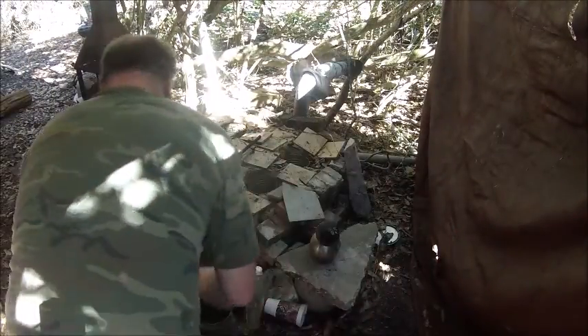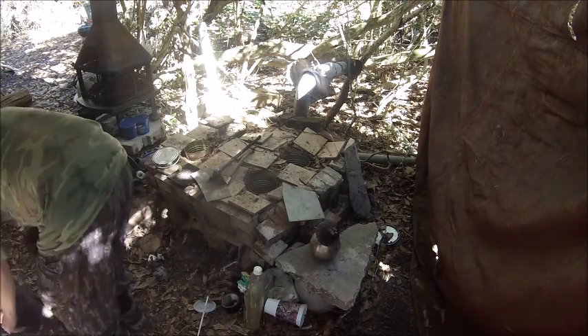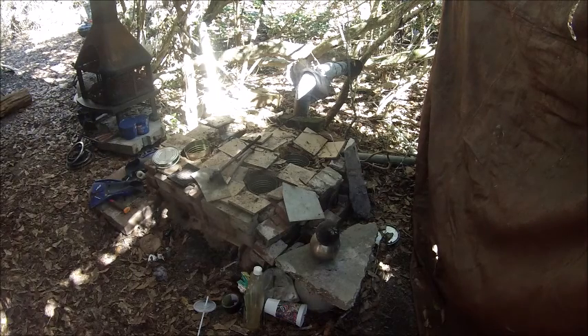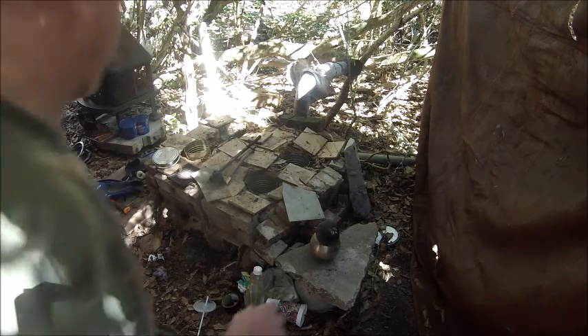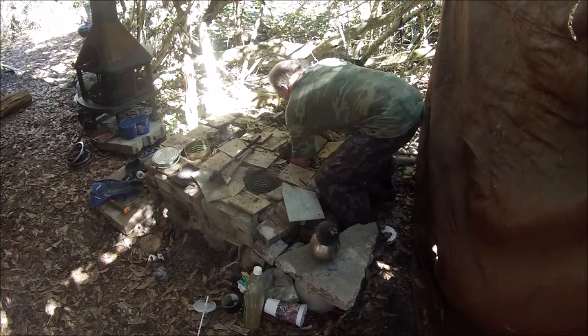All right, let's get rid of these rusty old cans before somebody cuts themselves and gets tetanus or something from getting cut with a rusty can. That's another reason why I'm changing them out — because these rusty cans shouldn't be good for anybody.